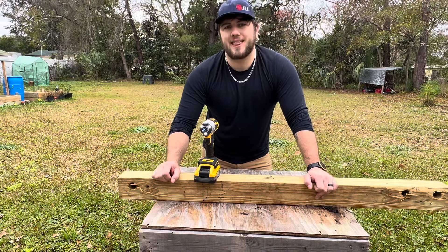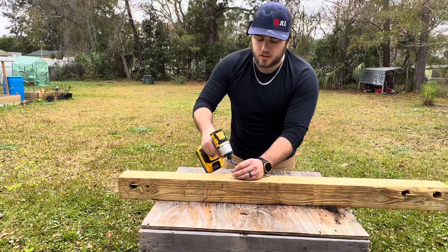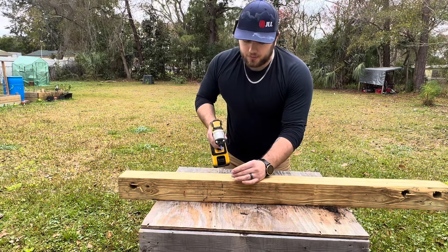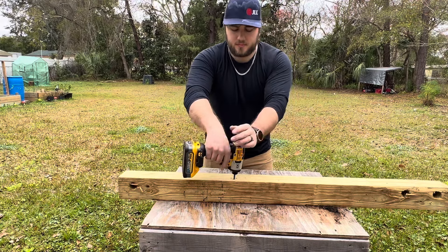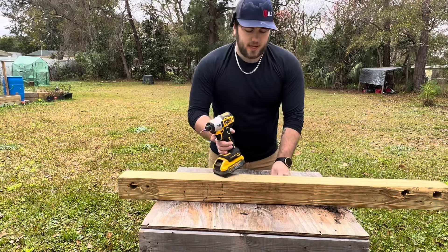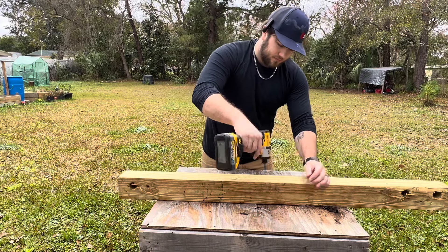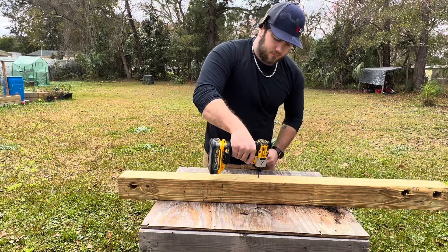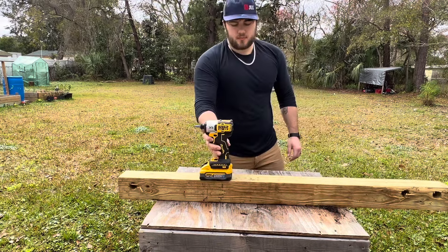Go ahead and switch to speed three. This is a very smooth impact driver so far — I don't really feel any feedback in my hand at all. These are small fasteners though. Slightly bigger: these are some two-and-a-half-inch deck screws. We're going to stay in speed three. This thing is sinking the screws fairly easily — I'm liking it so far.